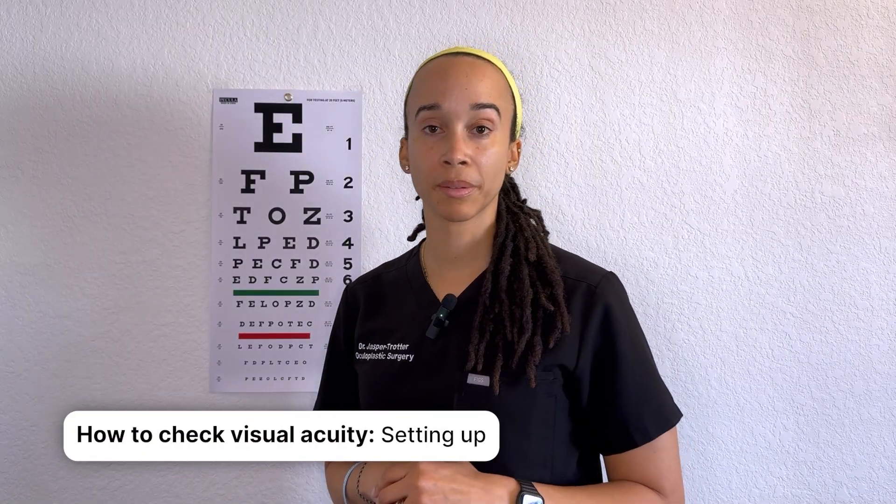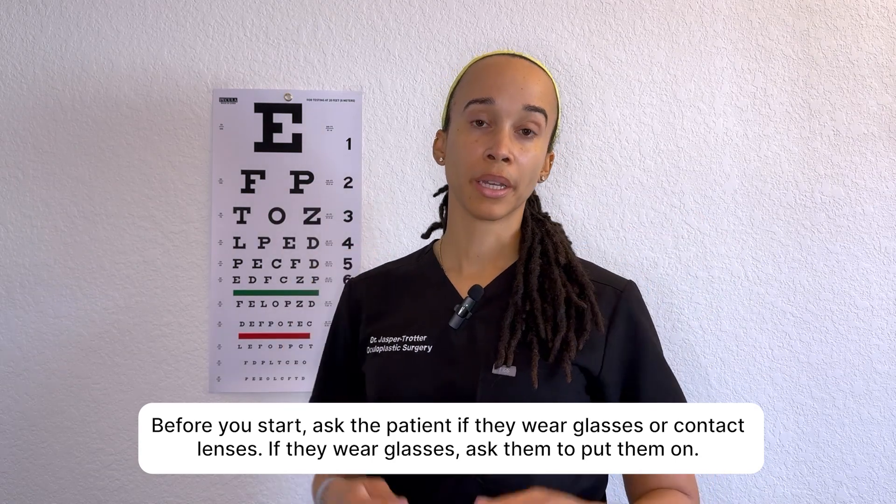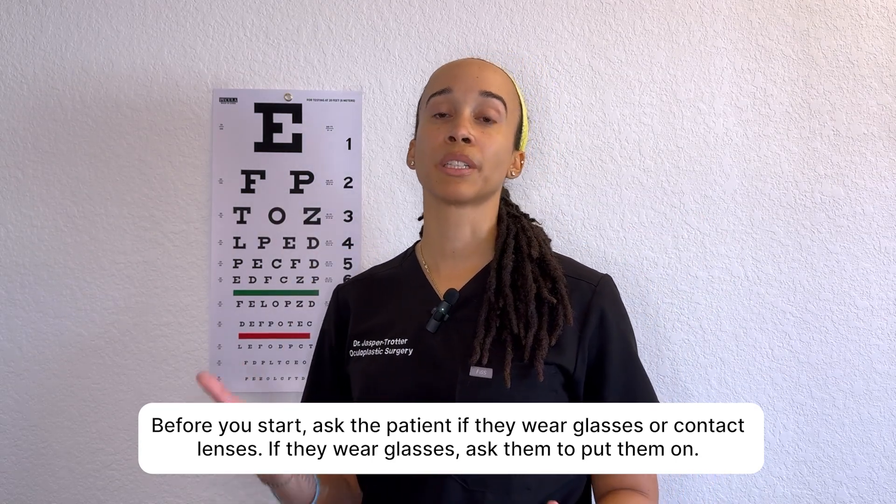Let's go through the process of how to check visual acuity. Start with good lighting — not too dim or dark. Ask the patient if they wear glasses or contacts. If they wear contacts they're likely already wearing them; if they wear glasses, have them put them on. The goal is to find the best corrected visual acuity. For ophthalmologists and optometrists in training, there are times we want uncorrected acuity too, but the focus here is best corrected visual acuity — it'll save you time from the beginning.